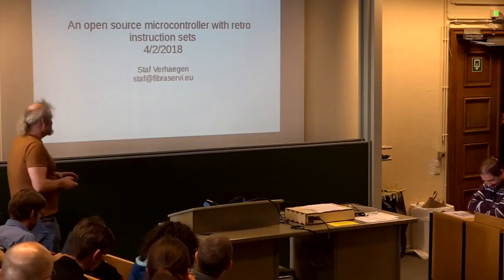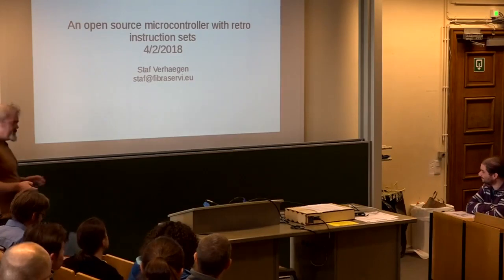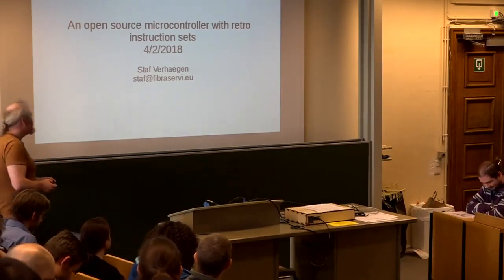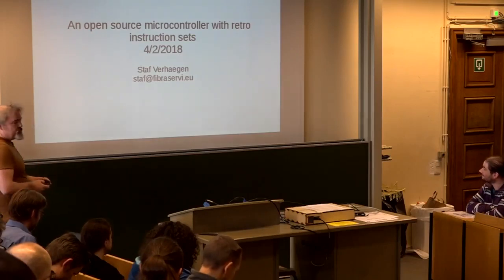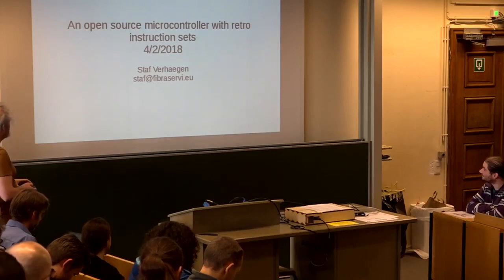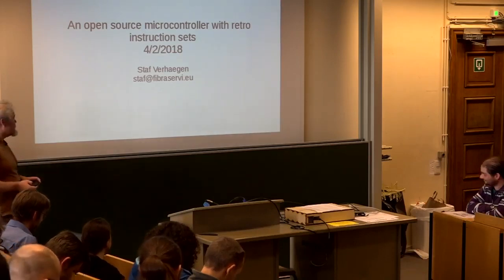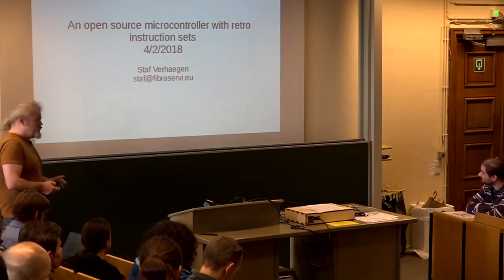My name is Staffer Hagen. I've put my email address on there, so if you want to reach me afterwards, you can. I'm talking about a project I'm doing — Retro Microcontroller. The title is an Open Source Microcontroller with Retro Instruction Sets, plural.